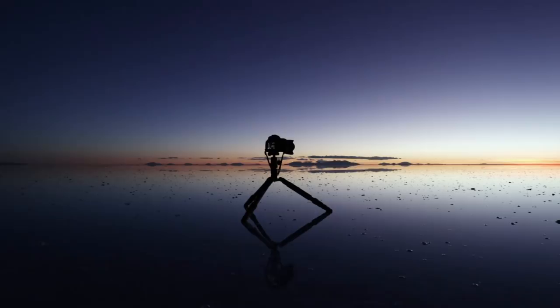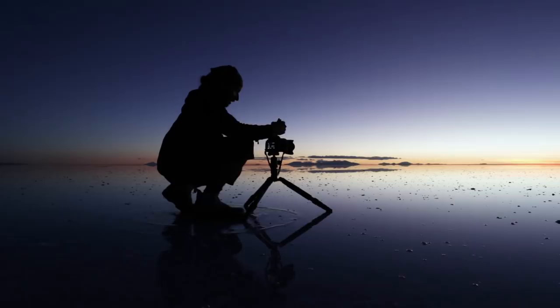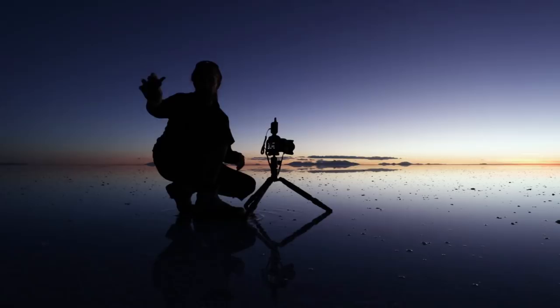Next step are the triggers. I put one on the camera — it has to be connected, turn on. And the other one I'm going to keep in my hand. Half press, full press. Working nice.